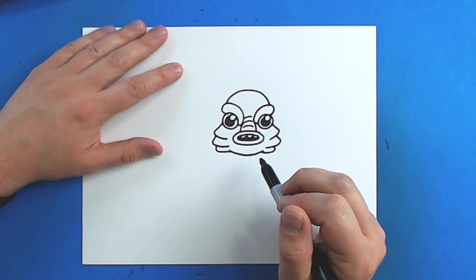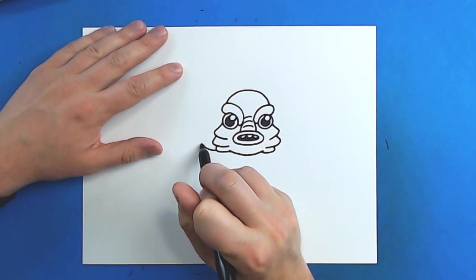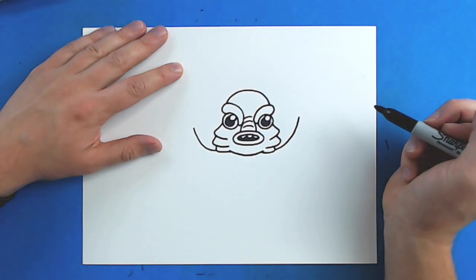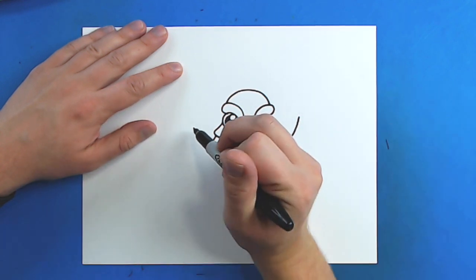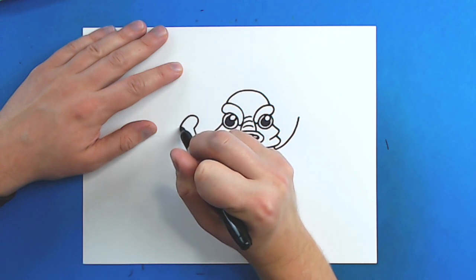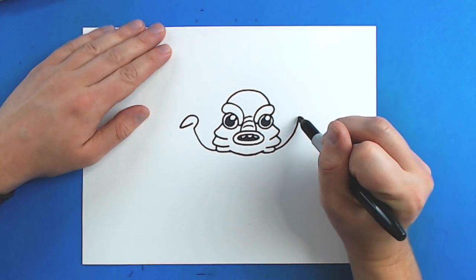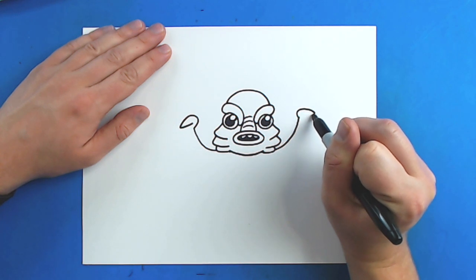Now for the body. Starting right here, I'm going to draw a line that's going to curve up. And then right here, I'm going to make another line that's going to curve up for the arms. Then right here, I'm going to draw a line that's just going to curve around, and then it's going to come down and then back up like this. And then this one I'm going to do the same thing — just curve out, go around and then come back.